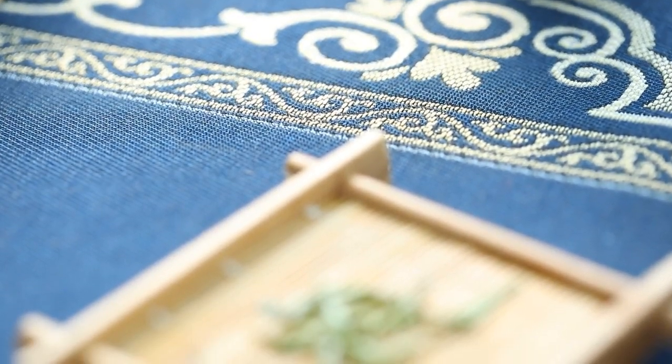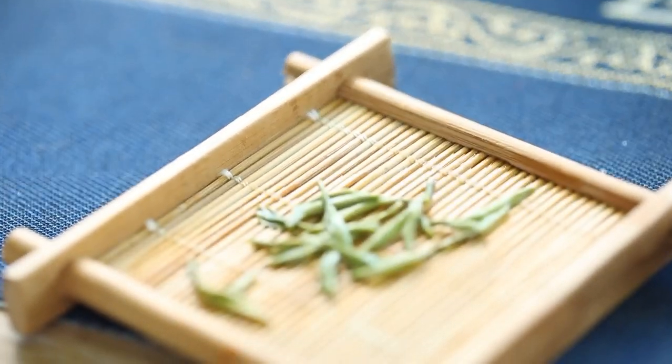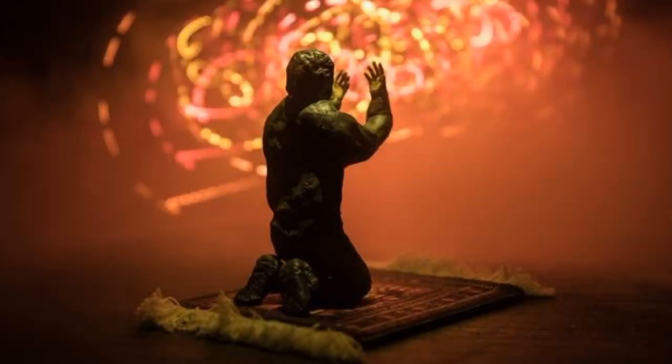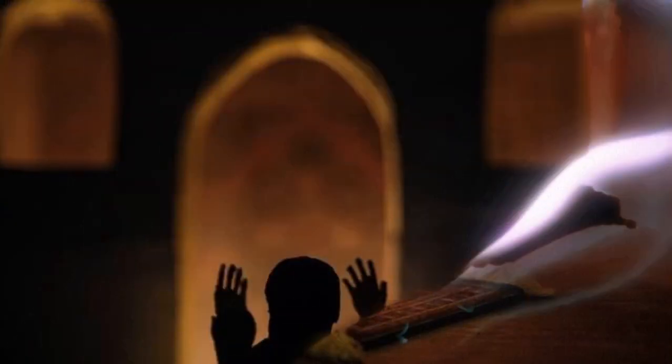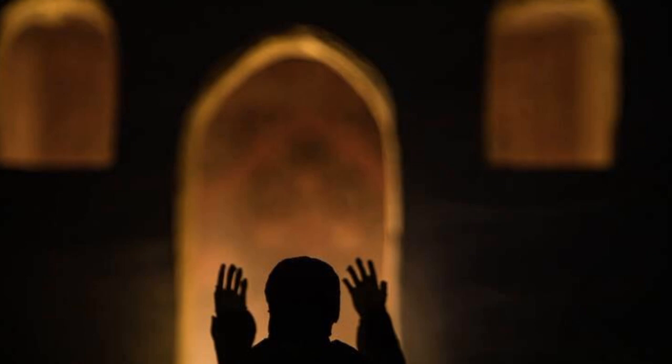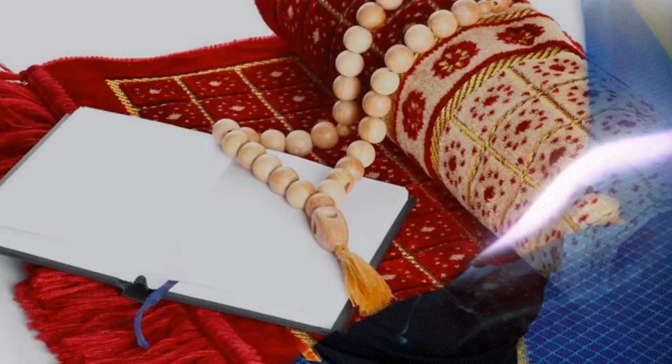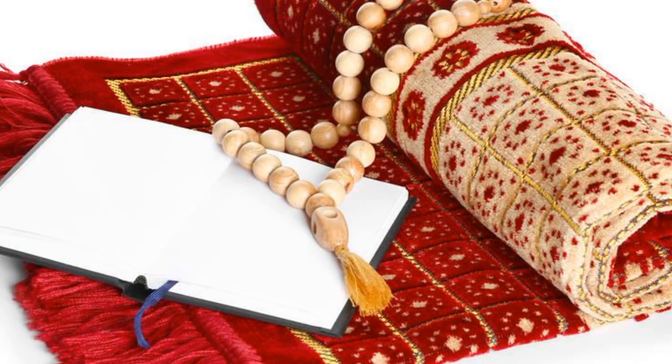What are the sunnahs of prayer? There are eleven sunnahs while standing. One: during Takbir Tahrima, stand up straight — that is, do not lower your head. Two: keep the toes facing the Qibla. It is also mustahab to keep space between the two feet. Three: the Muqtadi's Takbir Tahrima should immediately follow the Imam's Takbir Tahrima.